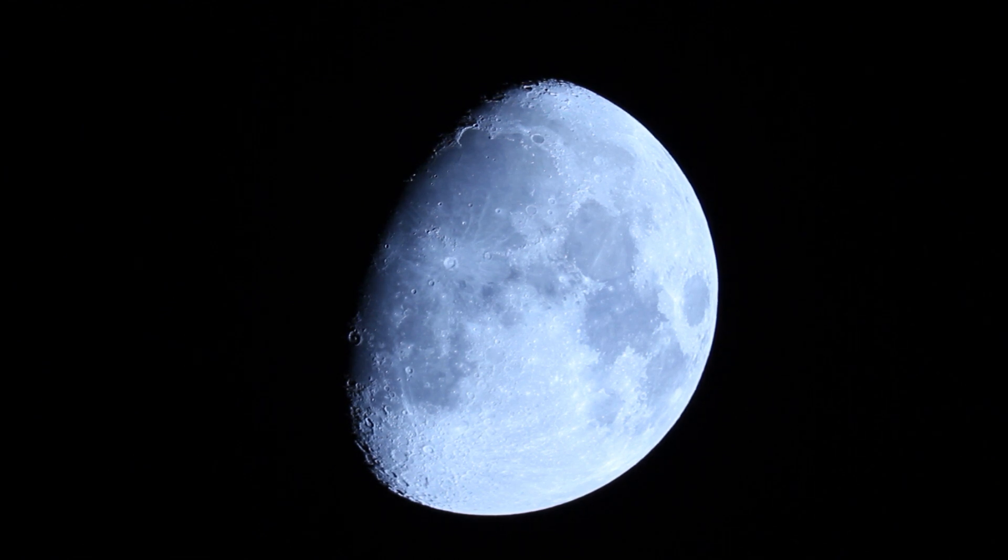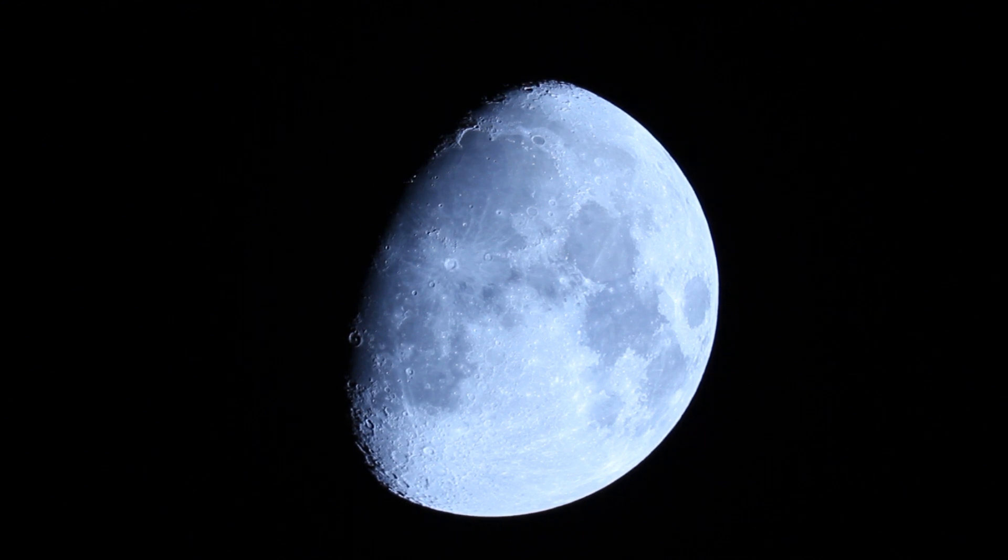Tonight we're shooting the moon. We have about a 60% illuminated moon, clear skies just for another hour or two before some clouds come in. It's about minus 15 outside, and with the windchill it almost brings it down to minus 20.